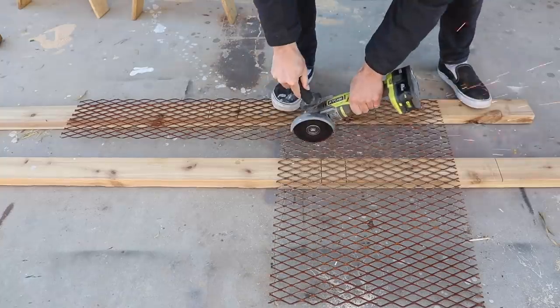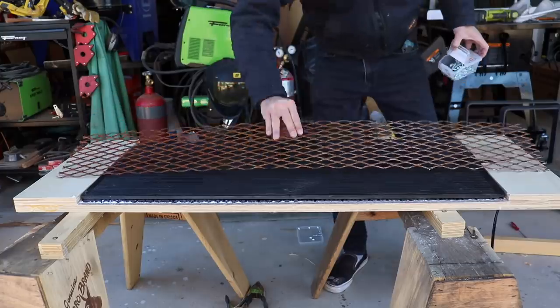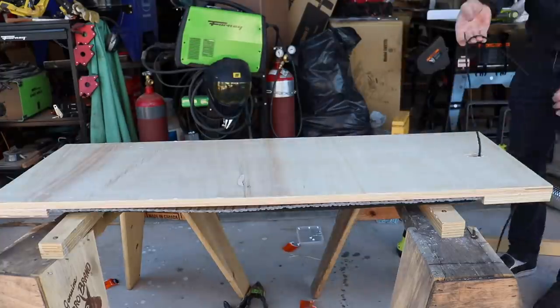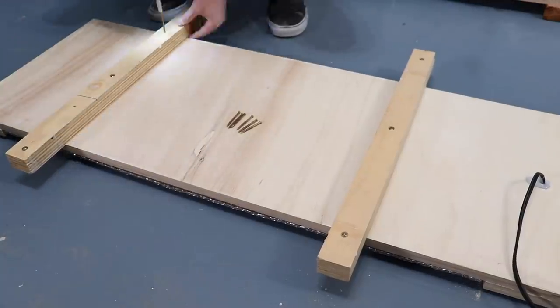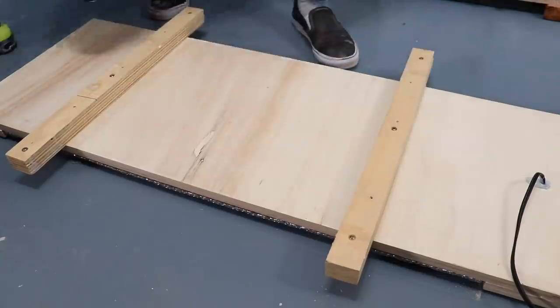I don't want the concrete to crack, so I did use a little bit of steel mesh as reinforcement, and this will also serve to help hold the mat in place when it goes upside down into the form. I then sealed the underside of the hole with some silicone. I screwed on some scrap pieces of wood that will keep this whole contraption from settling too far into the concrete.